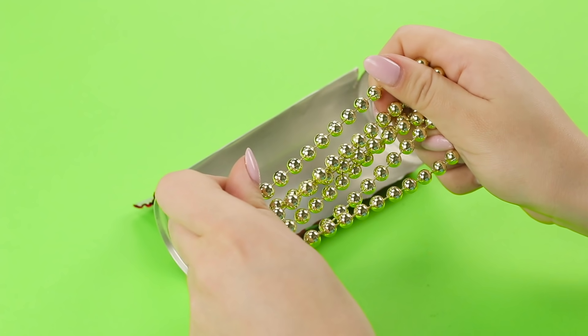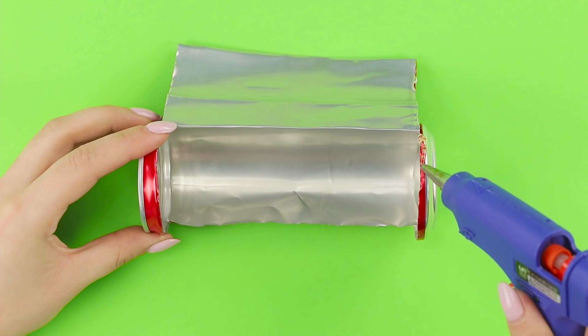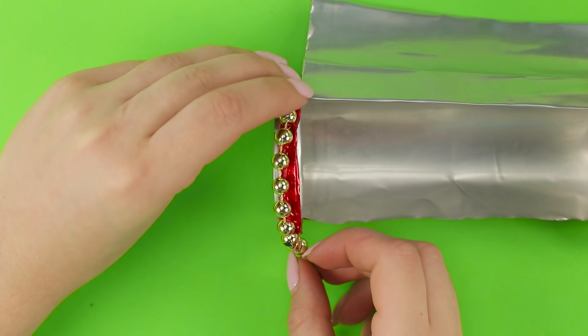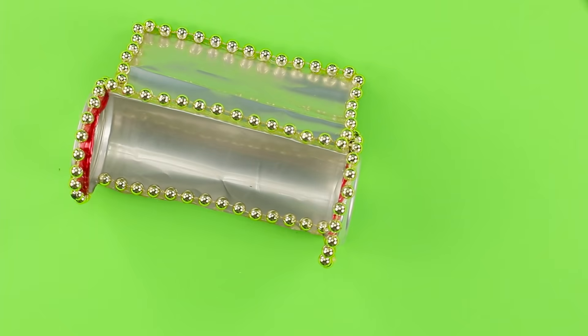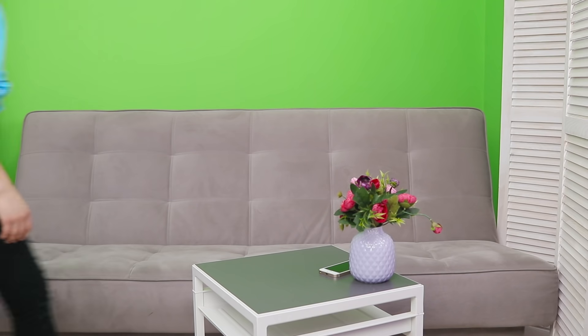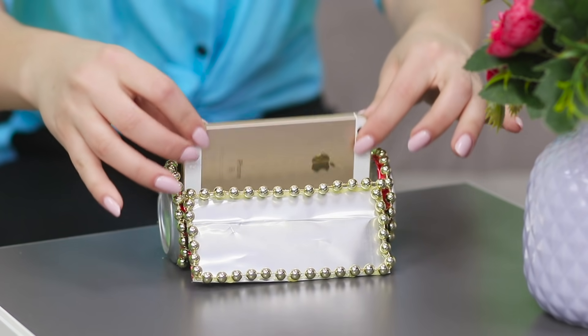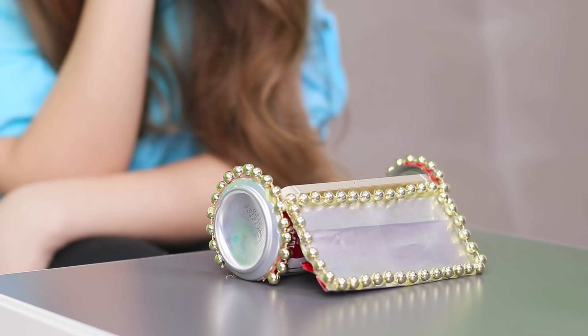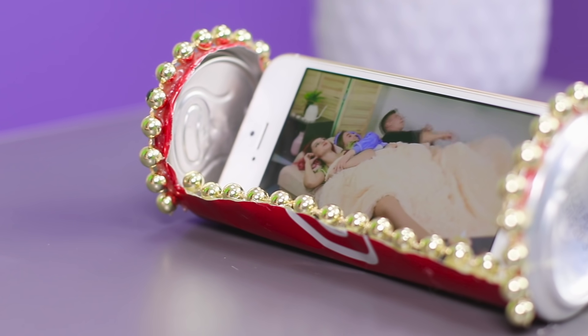Decorate the can with a string of beads — glue them around the perimeter. Look how glam! Do you like how shiny it is? Now take the stand and put the phone in it. You can perfectly see the screen! Genius!